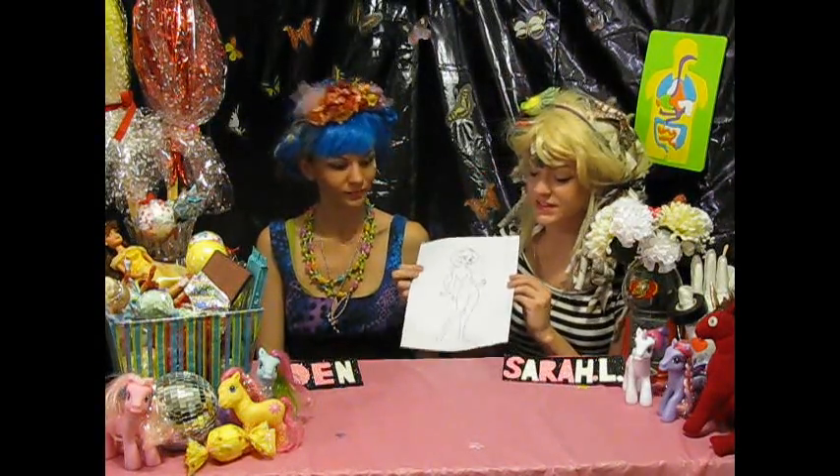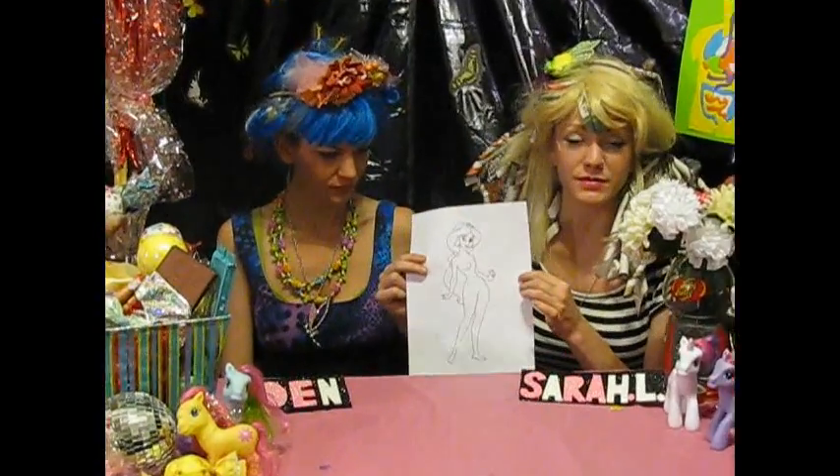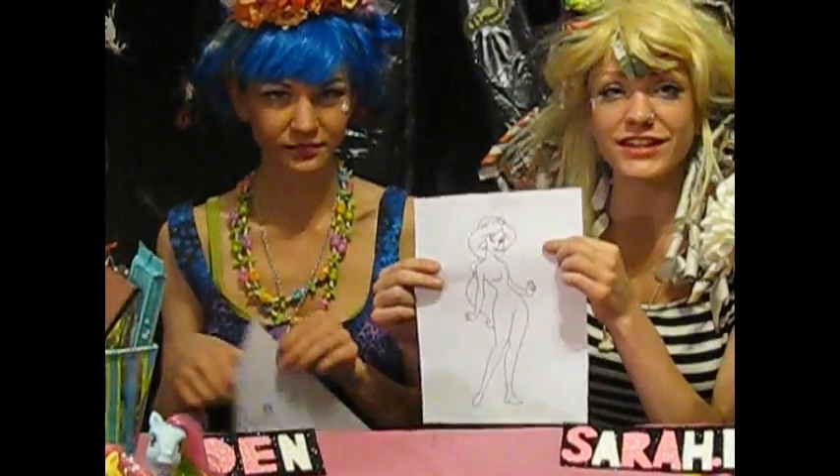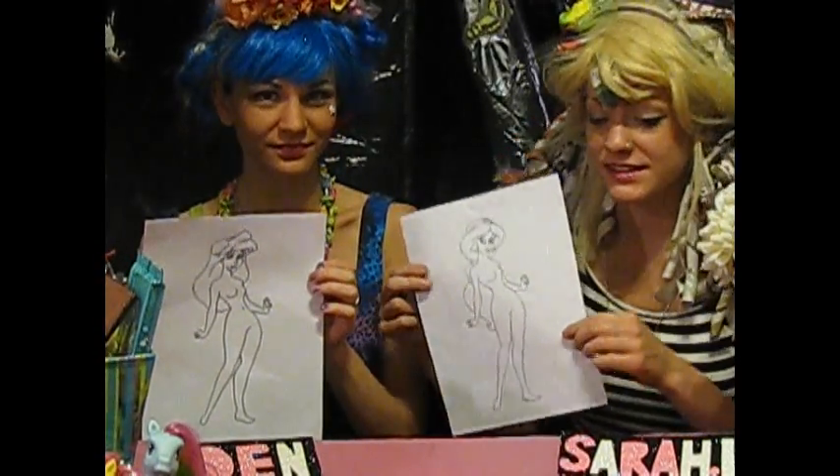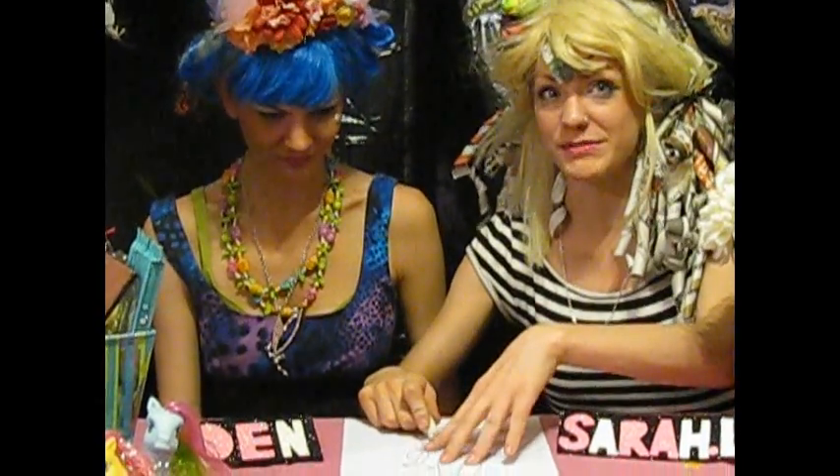Next up we've got Princess Jasmine. As you can see, we've used the same body as we used for Ariel, but we've interchanged the face for the Arabian princess. After you've drawn it in pencil, trace all of the lines with a black marker, and once that's dried, erase where your pencil lines were, especially the mistakes.